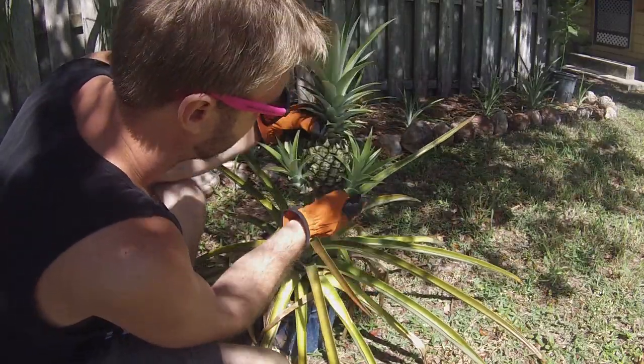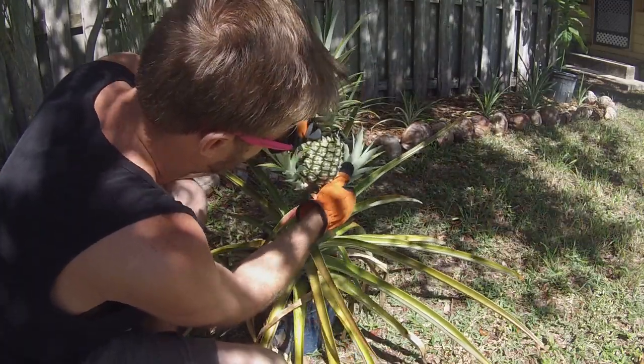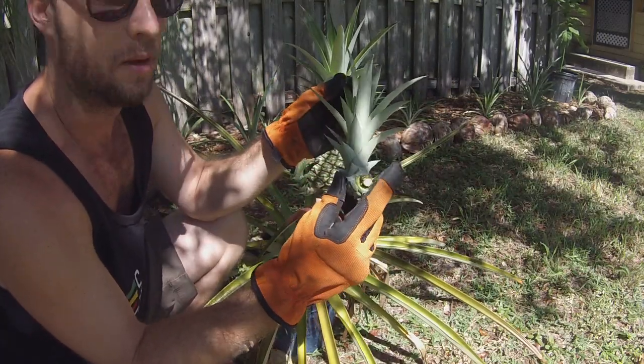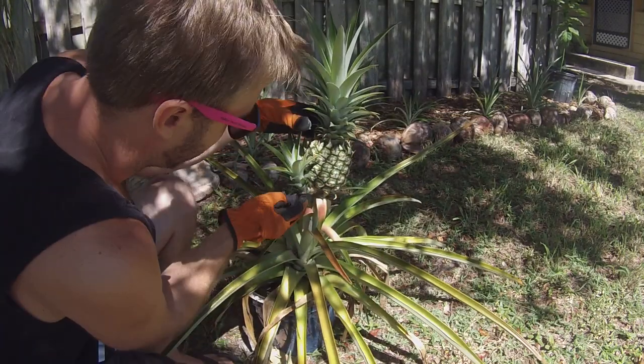You're going to want to wear gloves — these guys are spiky. We're just going to support the fruit and pull this slip right off, just like that. And there we have a beautiful baby pineapple ready to get planted.